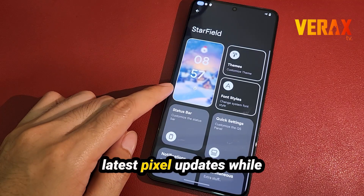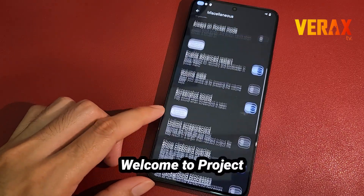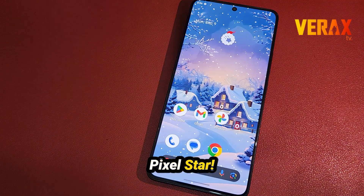Based on AOSP, this ROM allows users to experience Google's latest Pixel updates while integrating useful features from known custom ROMs. Welcome to Project Pixel Star!